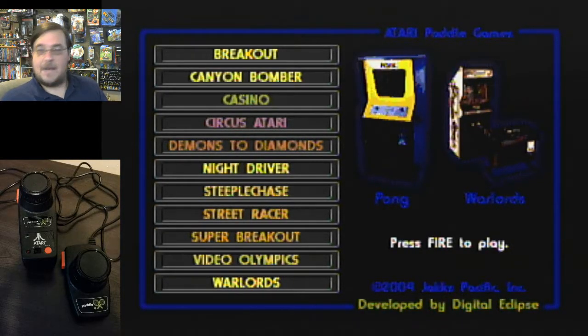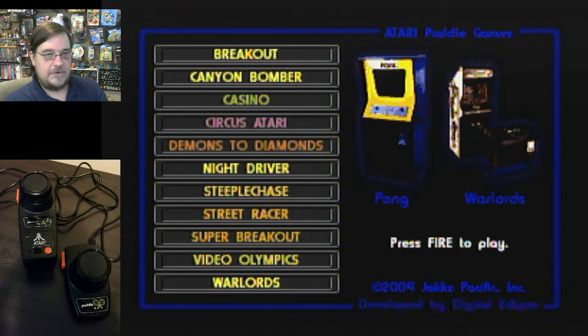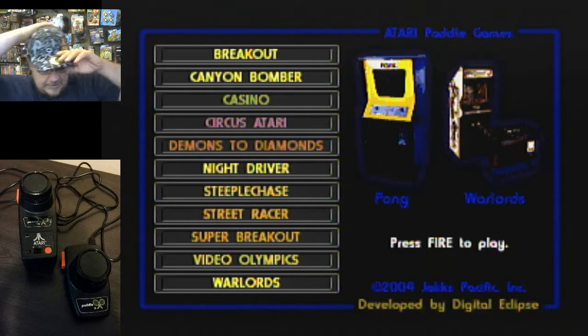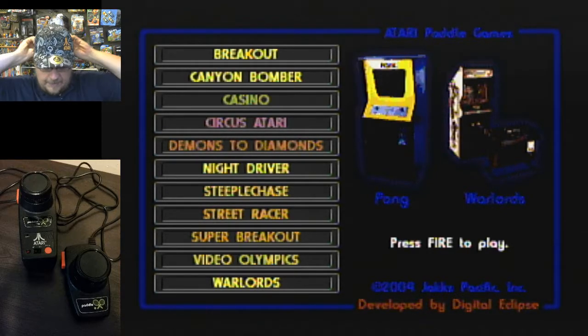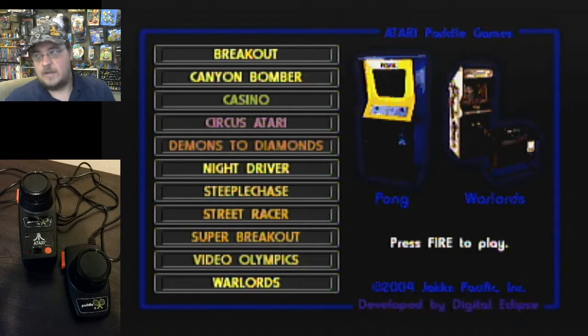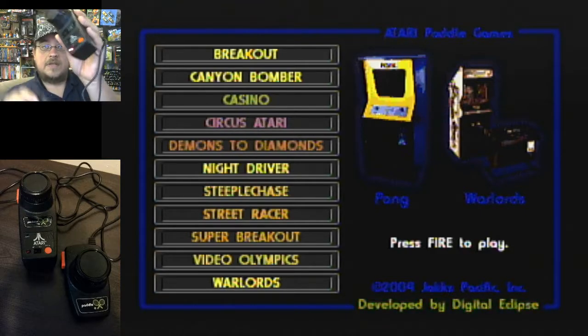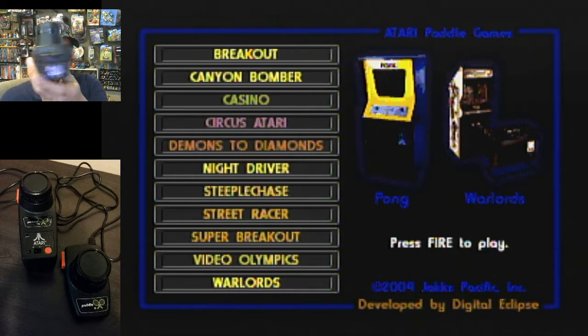Hey everybody, how you doing? I'm back again with another video. If you saw my last video, you saw the preview of what's coming up. Let me get my rally cap on and get some Atari going. We are going to play some Atari paddle games.